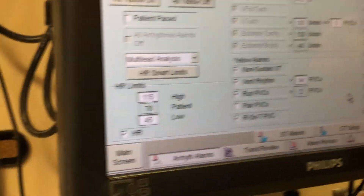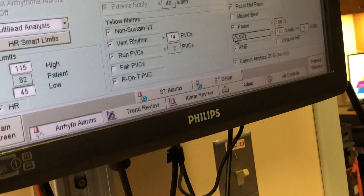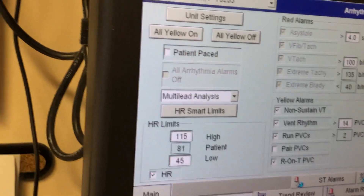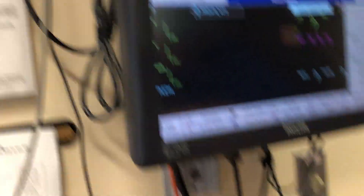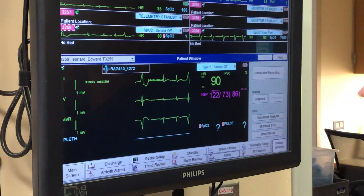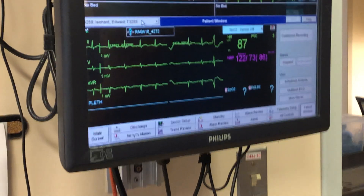All of these alarm when they're checked — if it's checked, it'll alarm when it happens. If somebody is paced, it comes in as checked for paced rhythm. When you admit a non-pacemaker patient, you want to make sure you uncheck the paced alarm. During admit it asks you if they're paced — make sure you uncheck it if they're not.